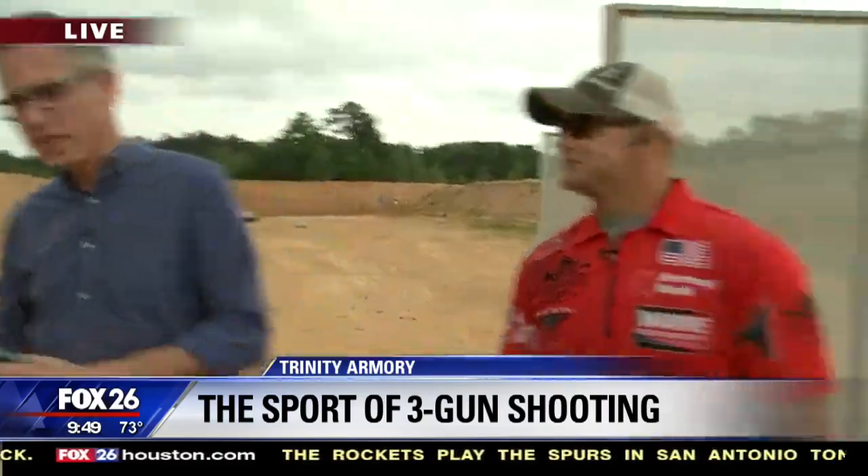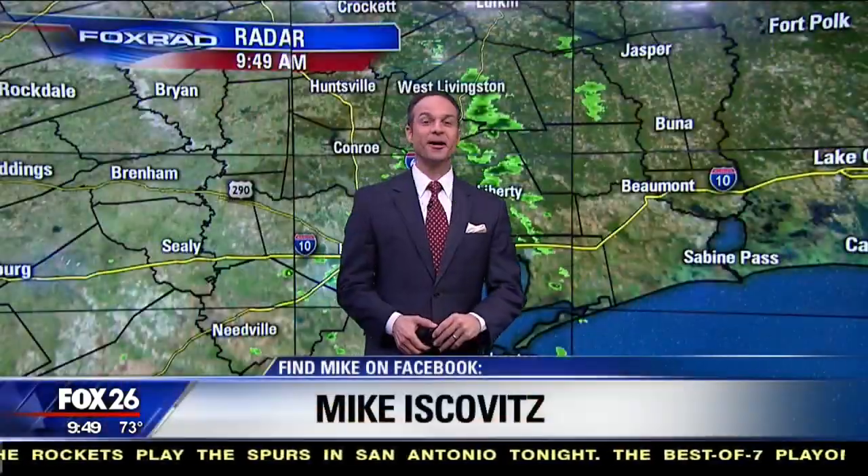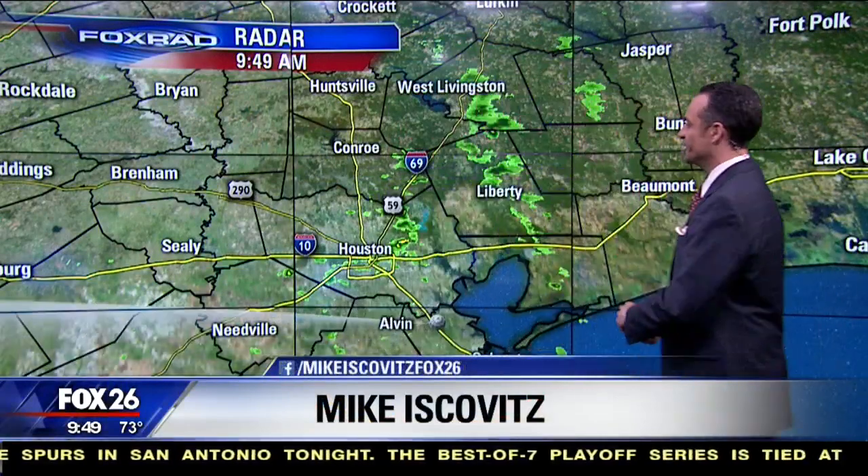That was awesome, good job. I'm exhausted. I'm actually really impressed — that rifle looked like a lot of fun to shoot. Looked like Ruben was really enjoying himself.